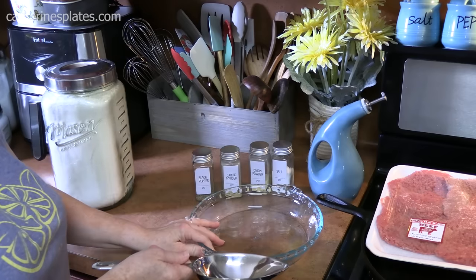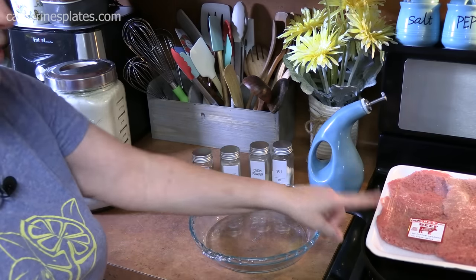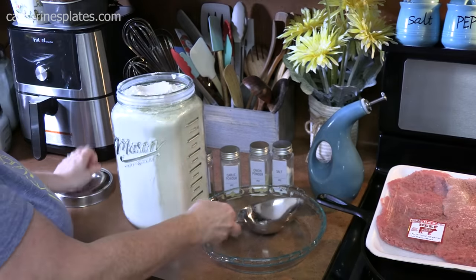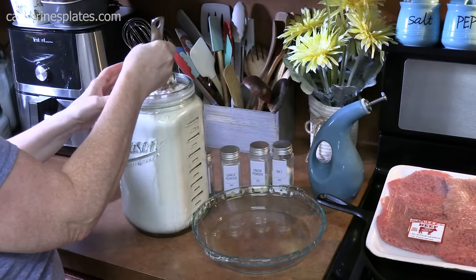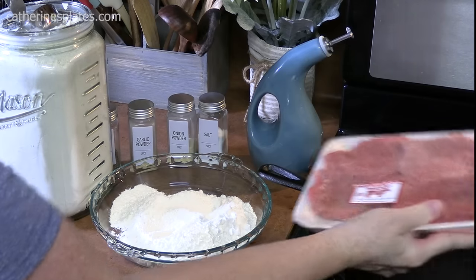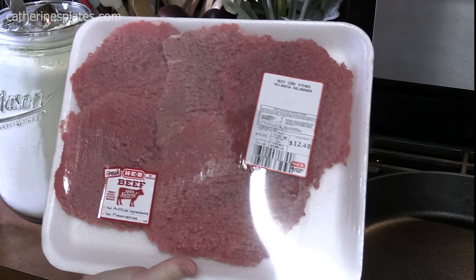I'm just going to use a pie plate because it's long and narrow and we can get our cube steaks in there to dredge them. I'm going to add one cup of all-purpose flour or whatever flour you're using. I've got about two pounds of cube steaks — you can go from about one and a half pounds up to two pounds for this recipe.